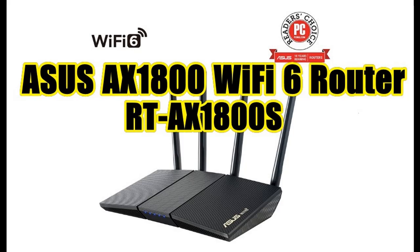Recommend interesting functions of ASUS AX1800 Wi-Fi 6 Router, RT-AX1800S, Dual Band Gigabit AX Wireless Internet Router. Highlight features and overview summary are included.